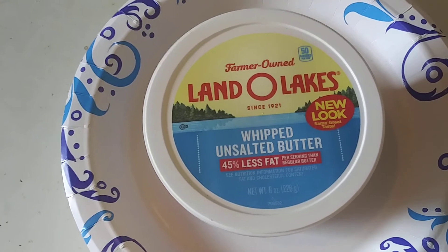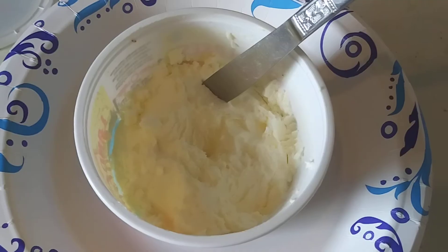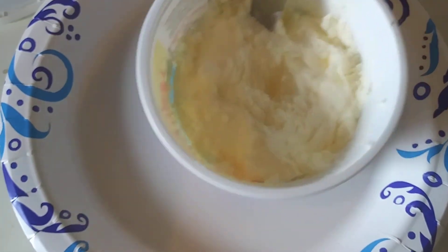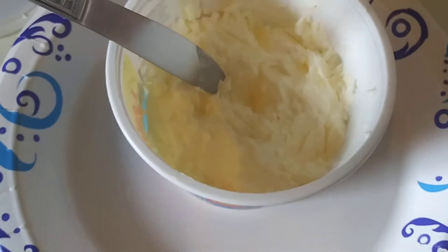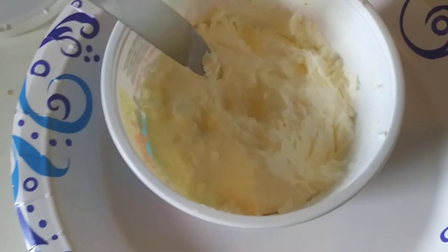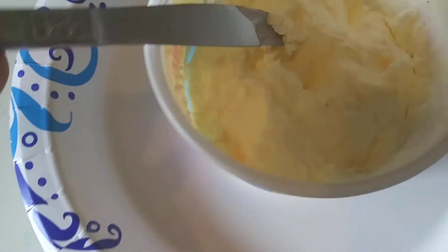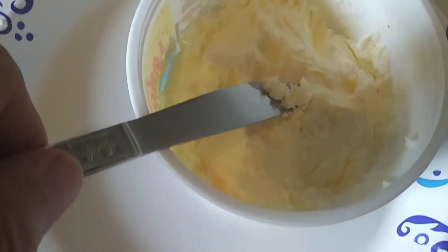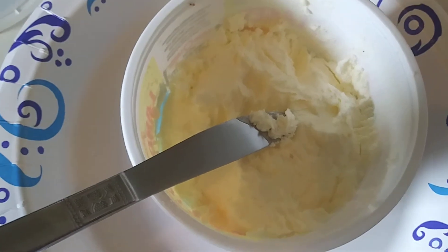I bought this and it is terrible, and I'll show you why. You cannot dig this butter out of here — it's almost like a rock. This is straight from the refrigerator, not the freezer. You can't get anything out of it. It's just hard and crumbly, very difficult to spread.